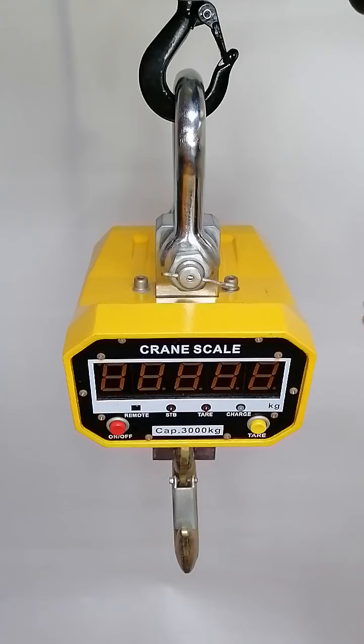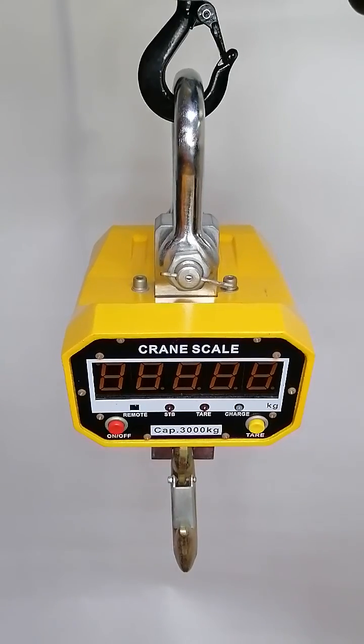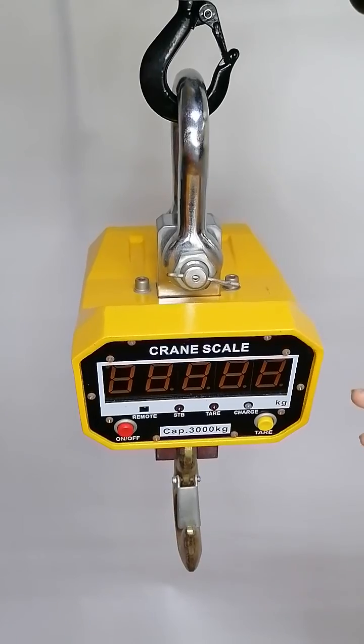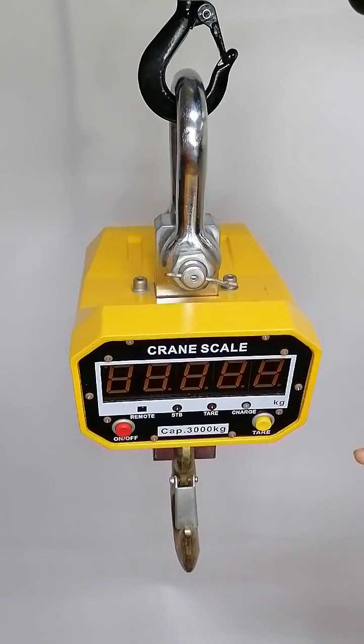It is durable and safe, and as you can see it shows the kilogram here, and it can also be pound optional.